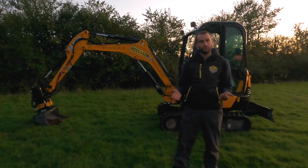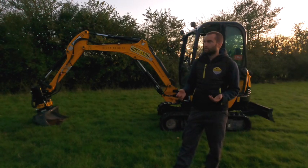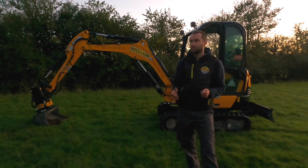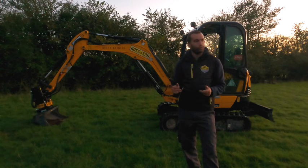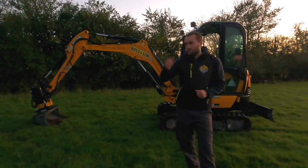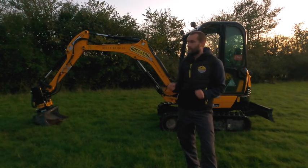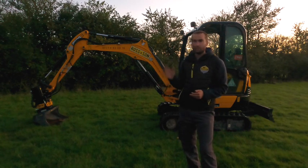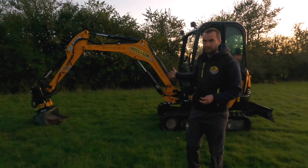I can't say enough about this product, in all honesty. There's a lot of people out there that are looking to take the plunge, or they're not quite sure, or they're very used to using the laser and the staff. Don't get me wrong, there is still a need for the laser and the staff, and you can use the laser alongside the iDig system.